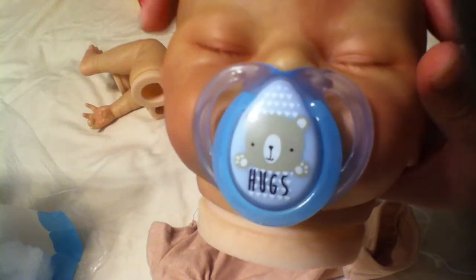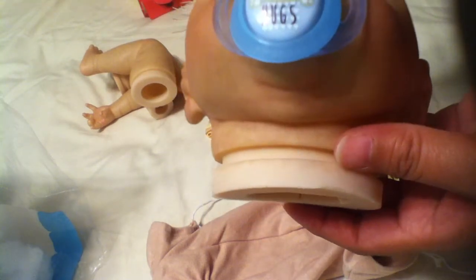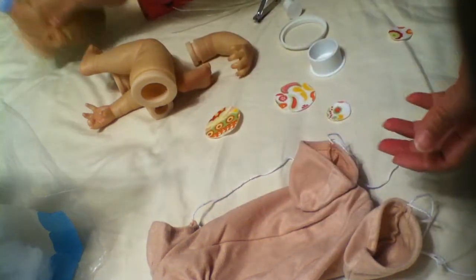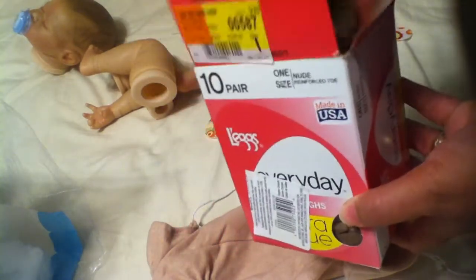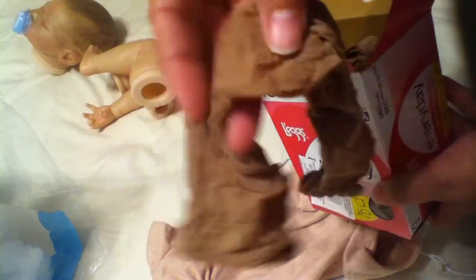I will make a separate video showing you how to attach the head to the body, because I have to wait for the glues to dry before I can finish this up. And then you will need just regular nylons — these are knee highs. I think I pay under maybe $6 or $7 for a box of 10.